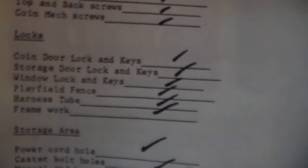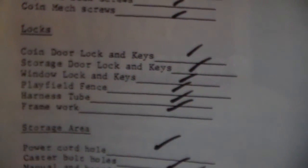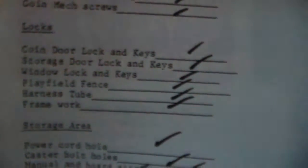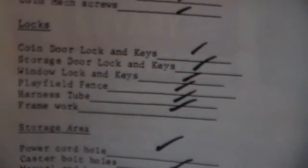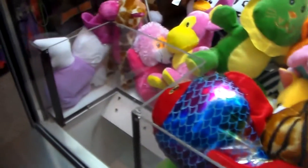Locks. Coin door lock and keys — check, Kevin — although the key was gone, so we put a new one on it, Kev. Storage door locks and keys — check, same thing. Window locks and keys — check, same thing. Playfield fence is installed and it's still in good shape, Kev — you did a good job on that. That's keeping them fenced in.